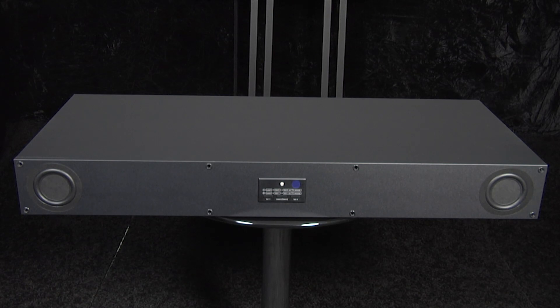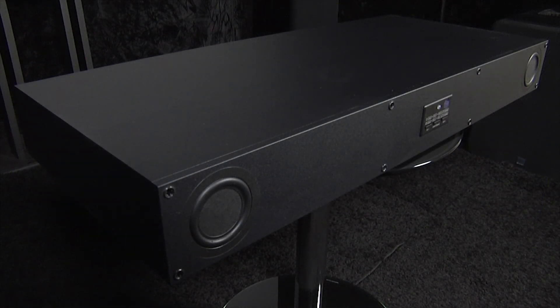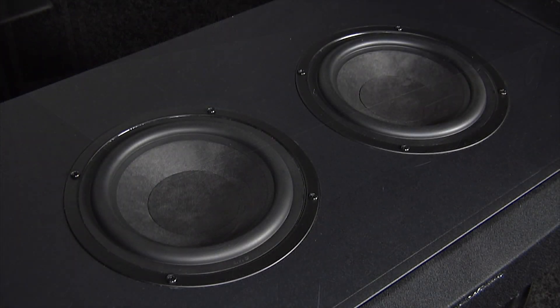The speaker base has a matte black finish and a detachable grill. There are two front-firing balanced mode radiator speakers and two downward-firing subwoofers, along with 100 watts of built-in amplification.